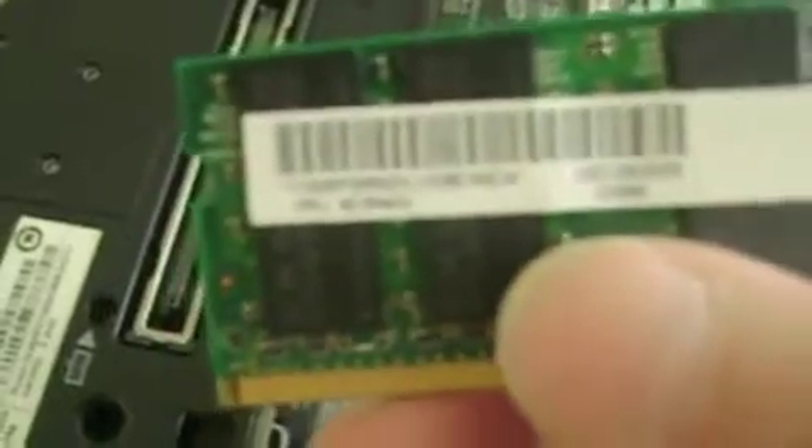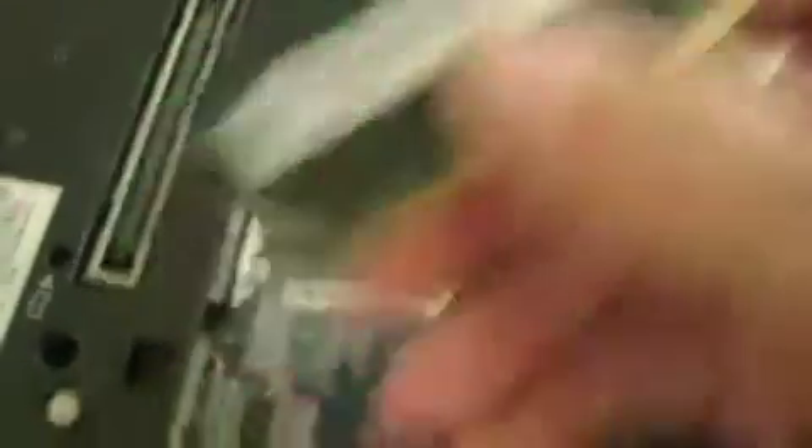Just pull them to the side and then pull it out — forward or up toward you — and it'll come out. You can see this is a 1 gig — you can't see it clearly, but it's a 1 gig memory.